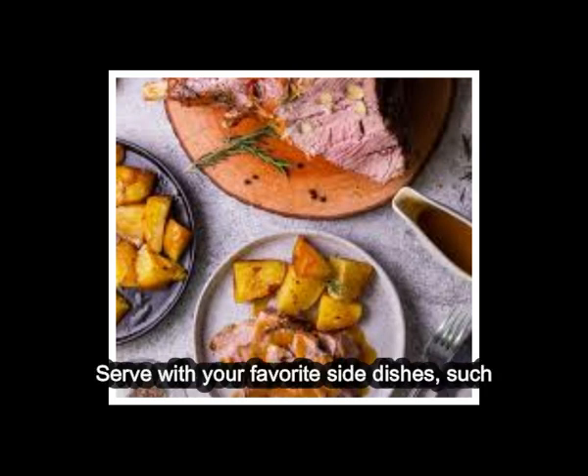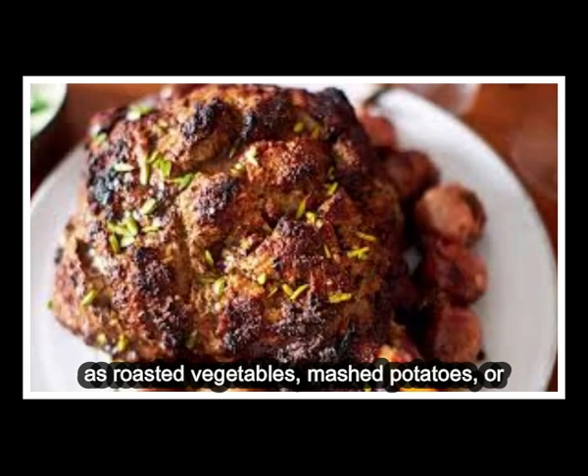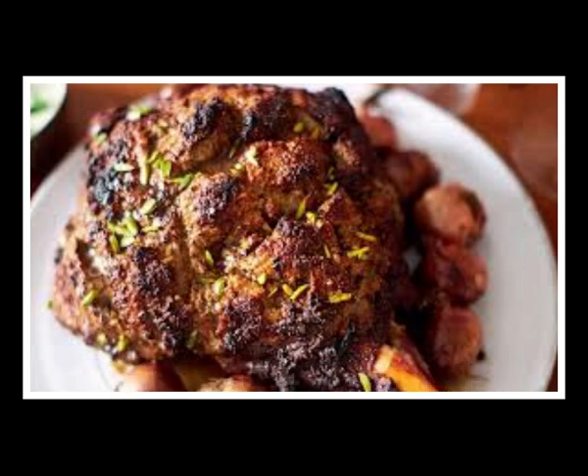Serve with your favorite side dishes, such as roasted vegetables, mashed potatoes, or a fresh salad. Enjoy your delicious roast leg of lamb.